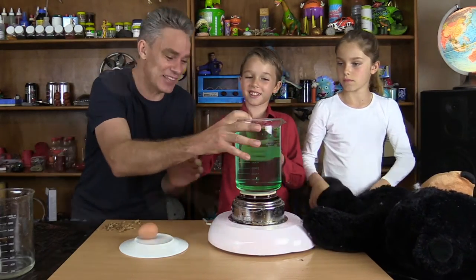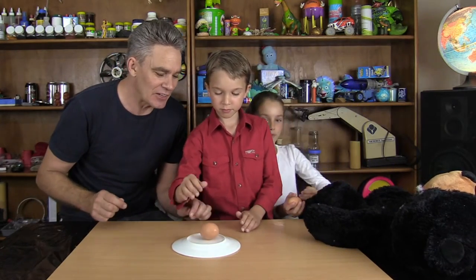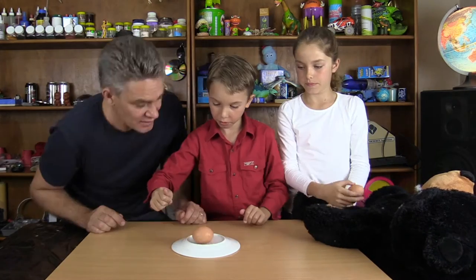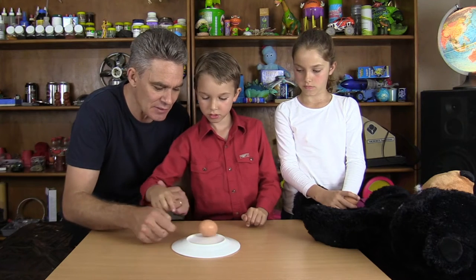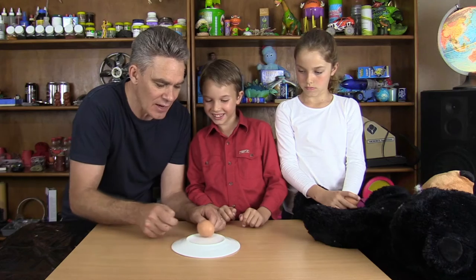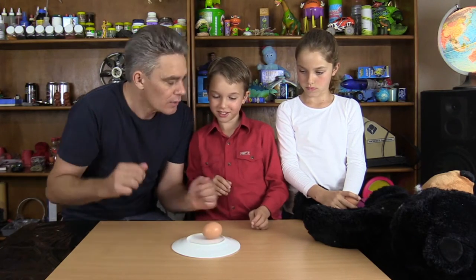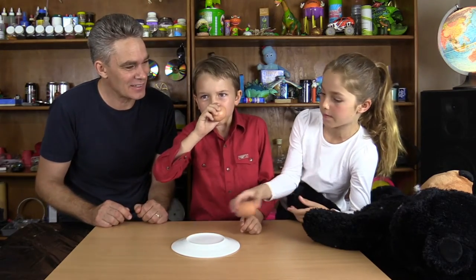Let's try it with the actual egg. Sam, put the egg on the plate and give it a spin — use two fingers. Notice it's hard to get spinning. Keep it going, and then I'm going to quickly stop it and see what happens. Stop! Did you see that? It kept going! So what do you think is on the inside? That's the raw egg — it hasn't been boiled, so the liquid inside kept spinning.